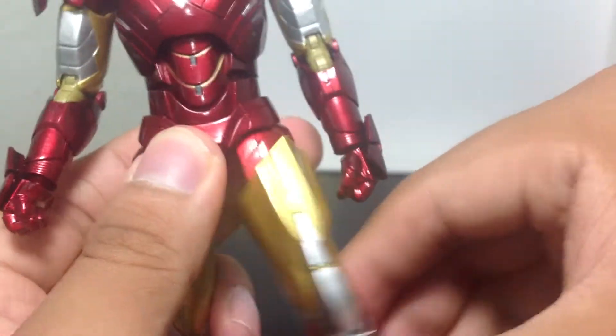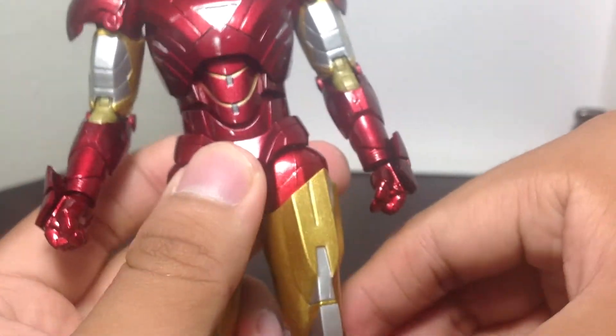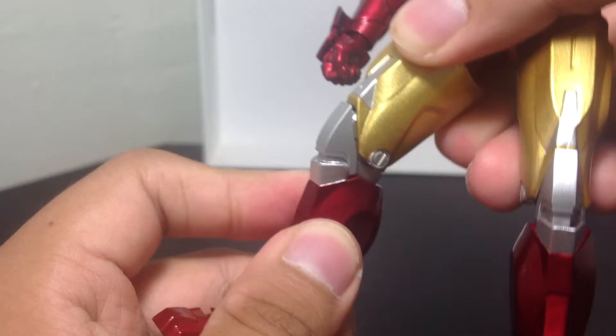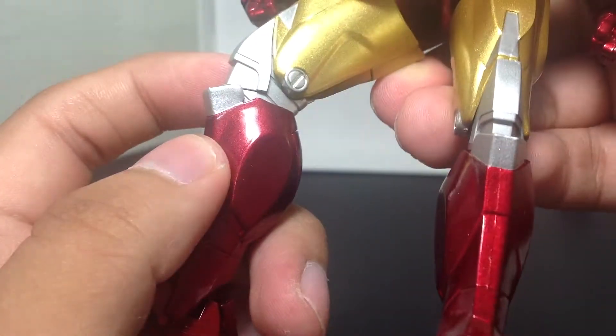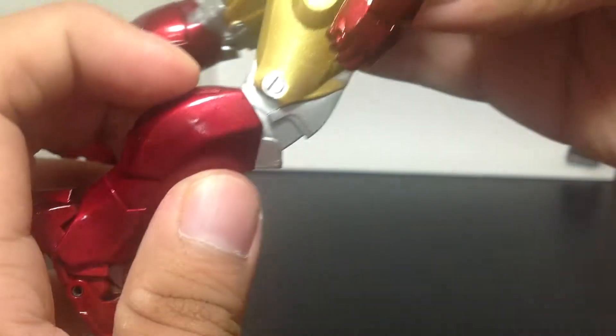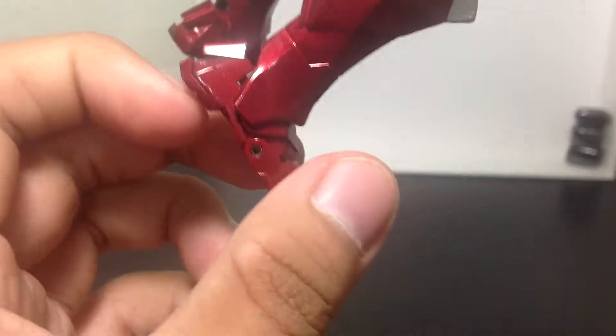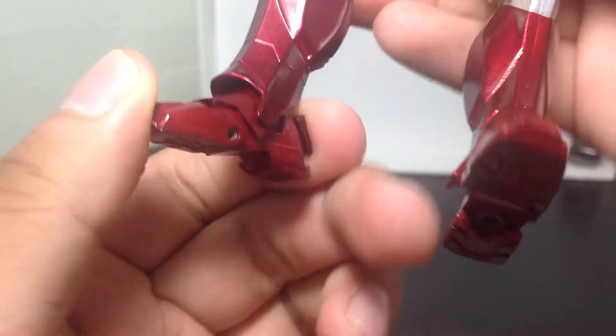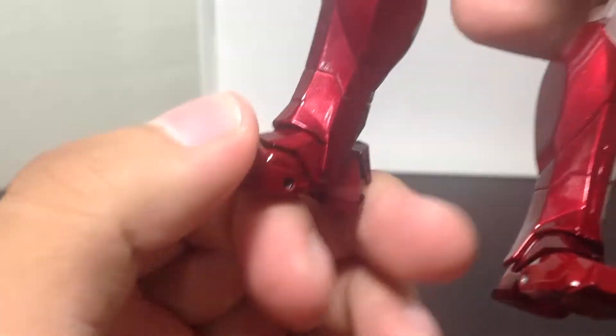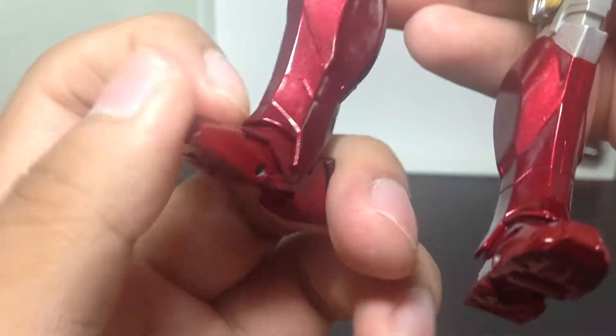Legs can go forward and back, and in and out, so it's on a T-joint. Legs have two points of articulation — very nice and detailed. Can't get over how much detail this thing has. Over here the foot is also nicely articulated, and the toes are articulated as well.